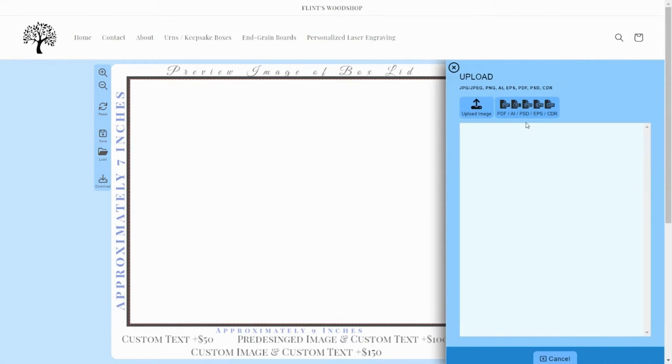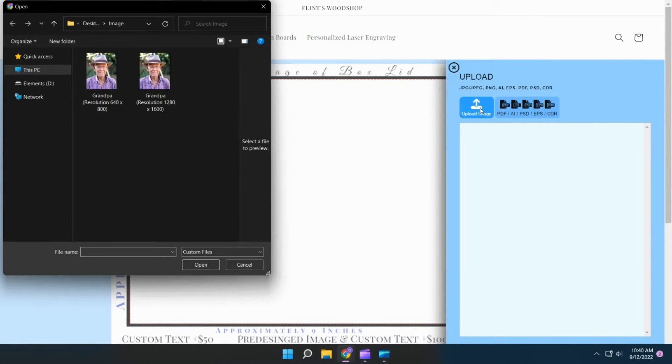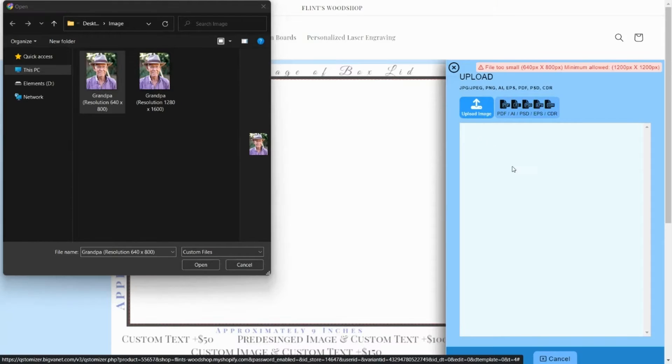To upload your personal image, click Upload. In this example, we have two images with different resolution. If your image resolution is too low, the program will not allow the picture to be uploaded and you will see this 'file too small' error message.